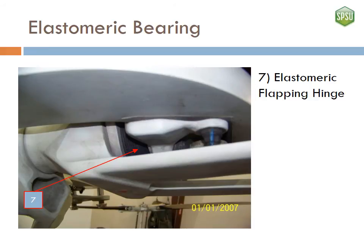An elastomeric bearing is also used for the flapping hinge. Again, the bearing is cylindrical in shape with visible layers of rubber and metal.